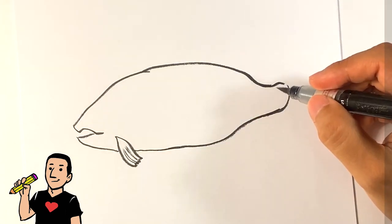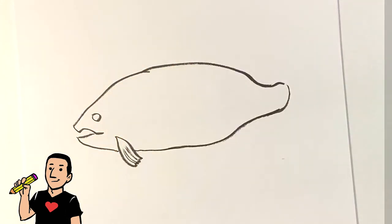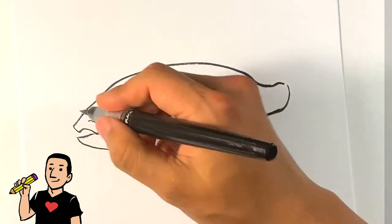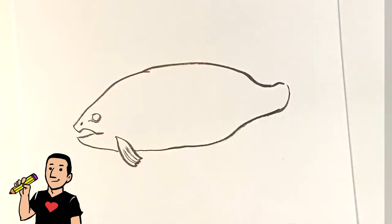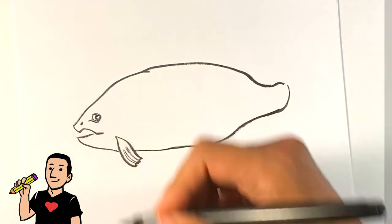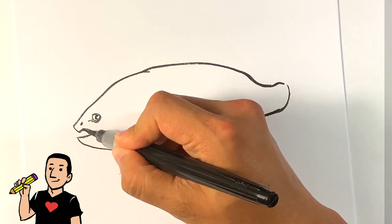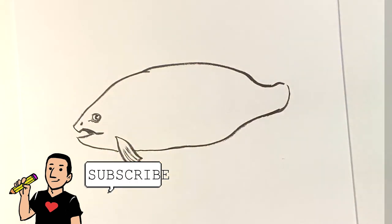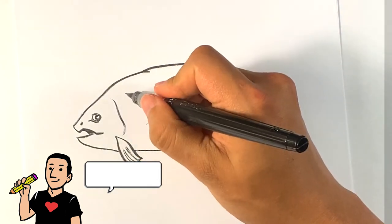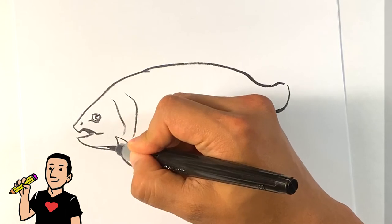Now I'm going to go into the eye first — pretty big eyeball. And I'm going to go over the nostril. I'm going to fill in that eye mostly and do a highlight. It's kind of dark right here in the mouth, so you can see the mouth is concave. I'm going to draw a line here for the gill — the gills pull right up.